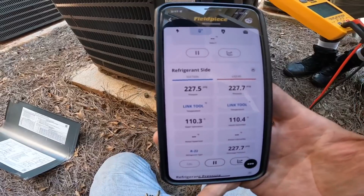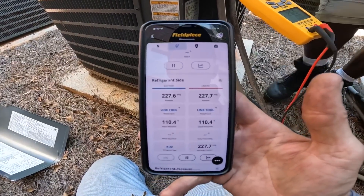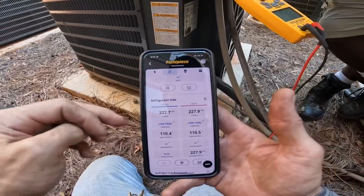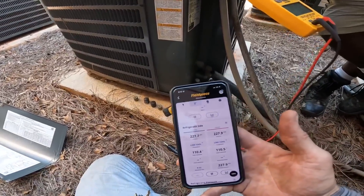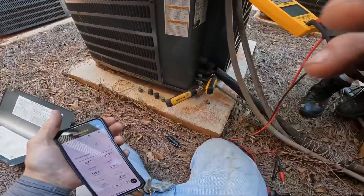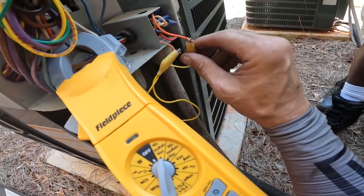227 and 227. We need to try to figure out if it's a reversing valve or that compressor. From those noises I think it's a compressor — with no pressure differential.